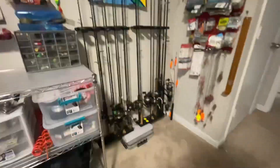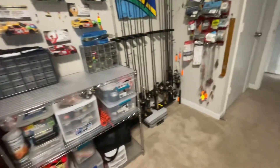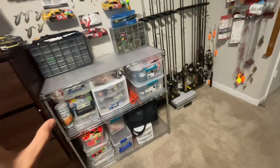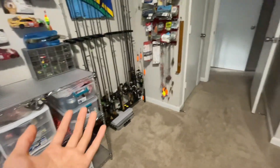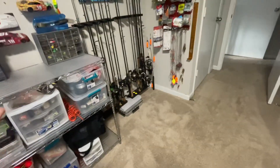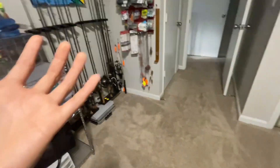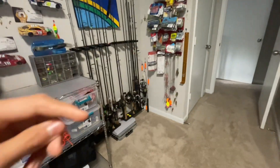And that's about it, guys. Just wanted to do this video — it's kind of just to show what I use. This is not a flex; this is truly just what I use. If you find this helpful and want any information on any of these rods, reels, anything that I use, or what you think you should use, I can give you some tips if you comment down below.